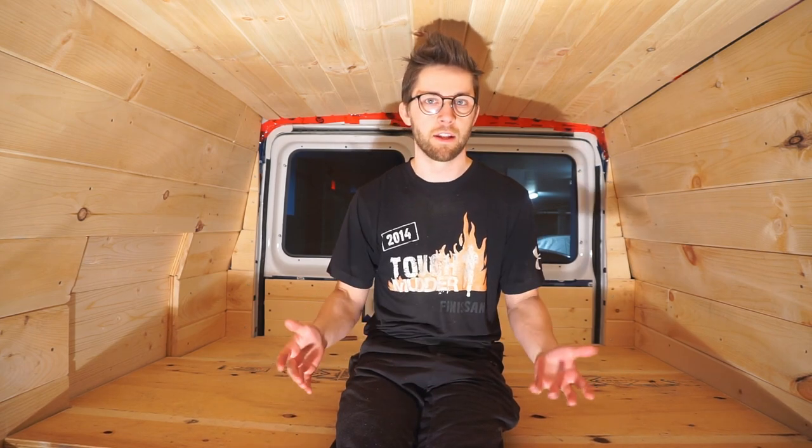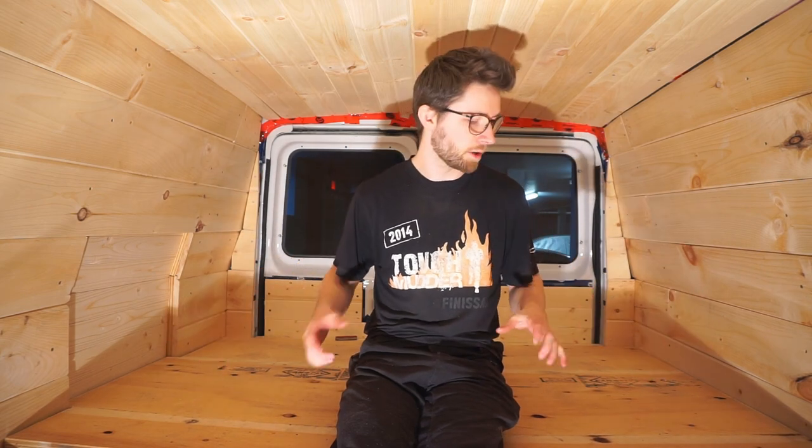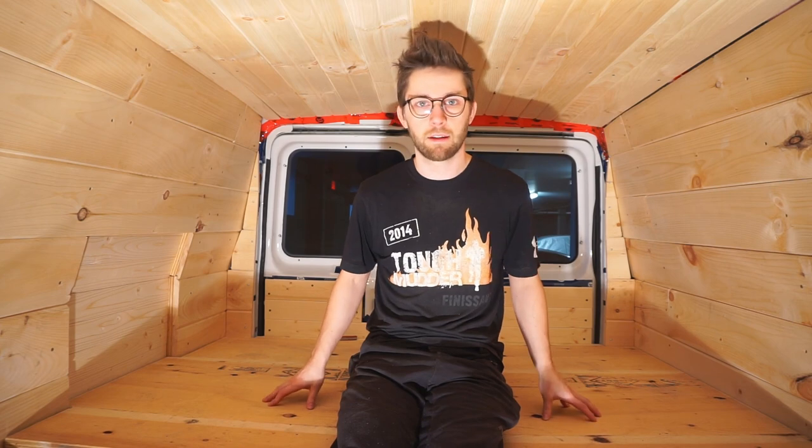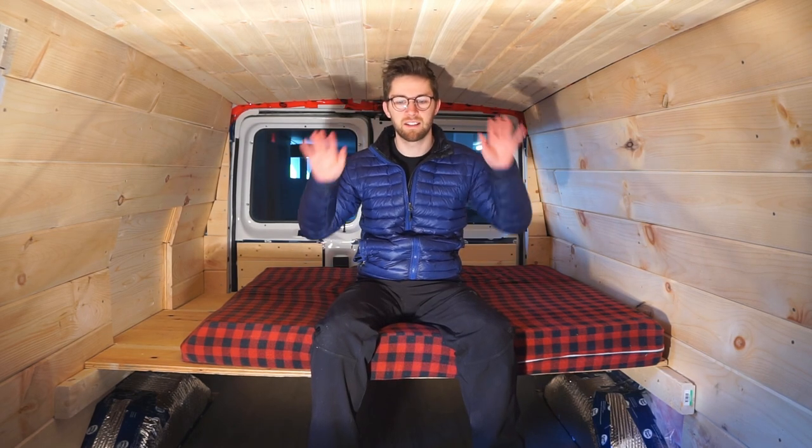We're going to think about if it's a good position, if it's good width. Then tomorrow we're actually going to put some proper supports under the edges, add proper supports and dividers underneath the platform, and then it'll start taking shape with all the storage space under the bed. We brought in the mattress from the minivan because we're probably going to get one pretty much the same thickness for this bed. We just wanted to test out the height — and we think our bed is a little bit too high.